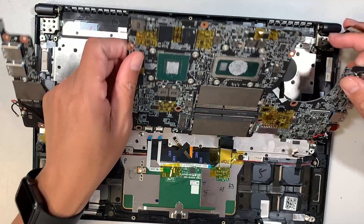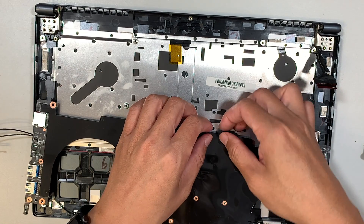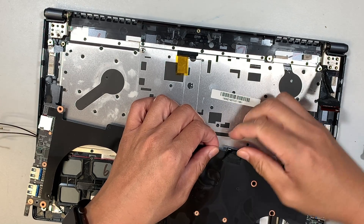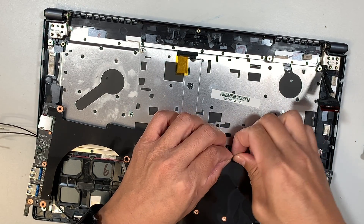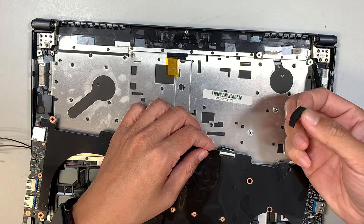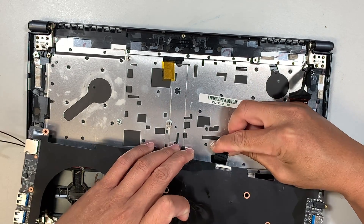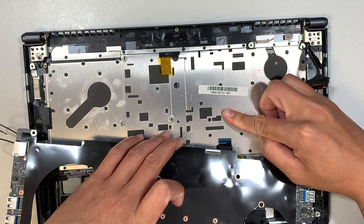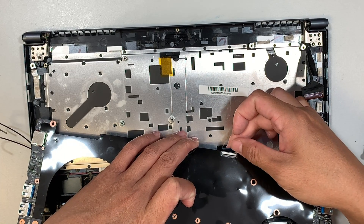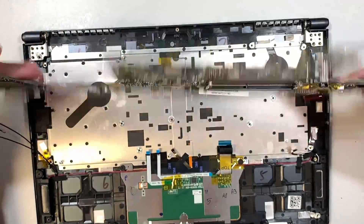At this point you can tilt the motherboard towards your body, because there's still one connector — the keyboard connector — still attached. You need to remove and peel the tape off, then open up the clipper and slide the flex cable up. Remember, the flex cable goes in the opposite direction when you install it. This is the full motherboard.